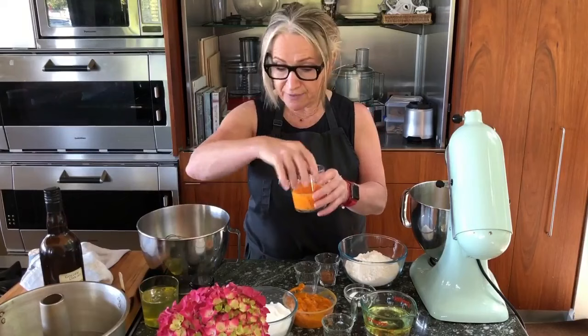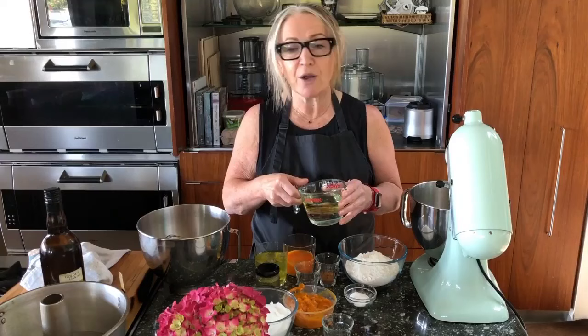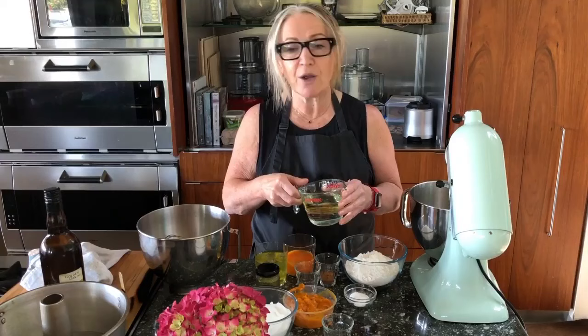Then you're going to need 345 grams, which is one and a half cups of caster sugar, seven eggs which I have separated into the yolks and the whites, one teaspoon of vanilla extract, and I've got half a cup of oil and half a cup of water. The oil I'm using is just a plain unflavored oil — today I'm using grapeseed.